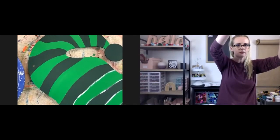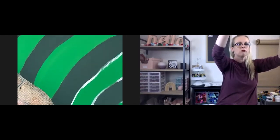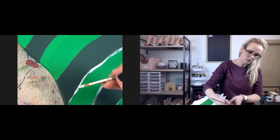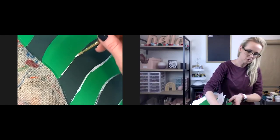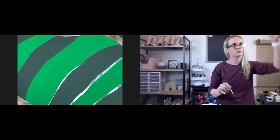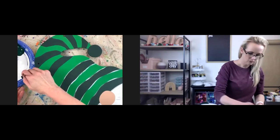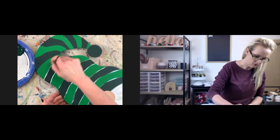I'm going to zoom in here. You can see on the brush — the brush is on its side. I'm just dragging the very tip of this brush on the sign. I'm not pressing down at all. That's going to give you a thinner stroke, thinner line.